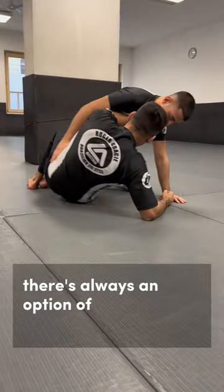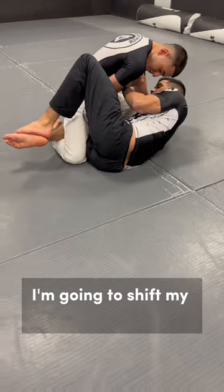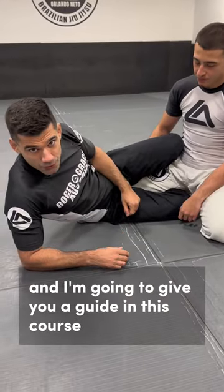There's always an option of connecting to this leg and start off balancing, then we can start attacking the legs. I'm going to shift my hip underneath and now my inside thigh of the right knee is going to start levering him over. I'm going to give you a guide in this course.